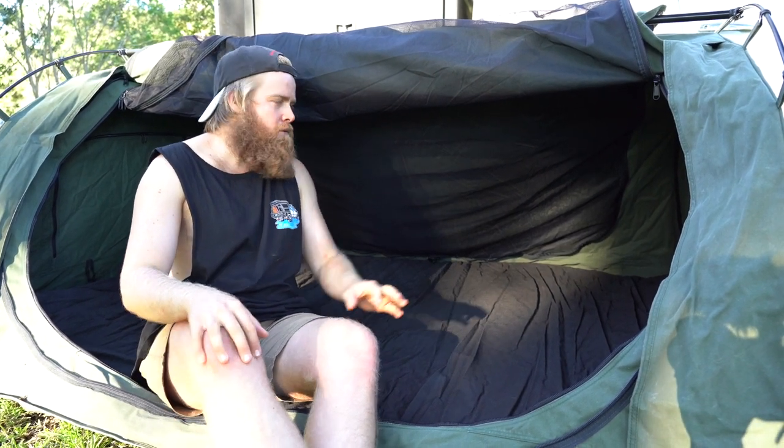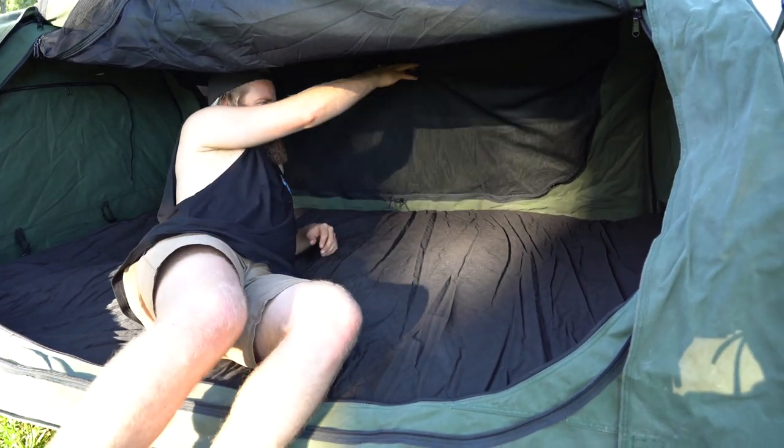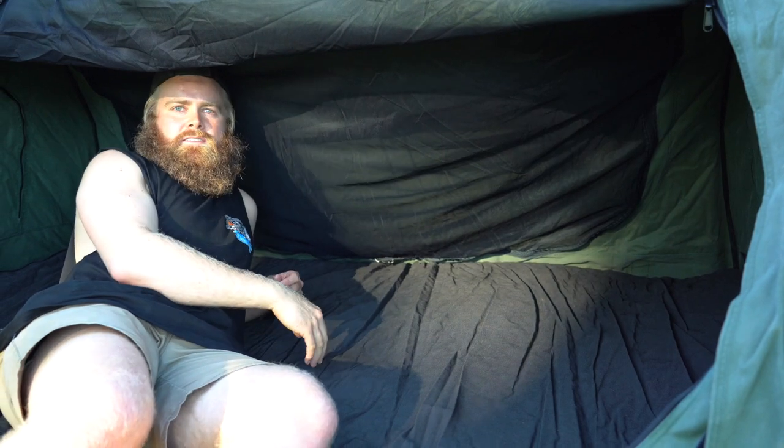One question people had was about sagging, because there is no middle pole. That's never really worried me, but as you can see you do get a bit of sagging there. Once you lift the canvas off a bit it doesn't sag in as much.